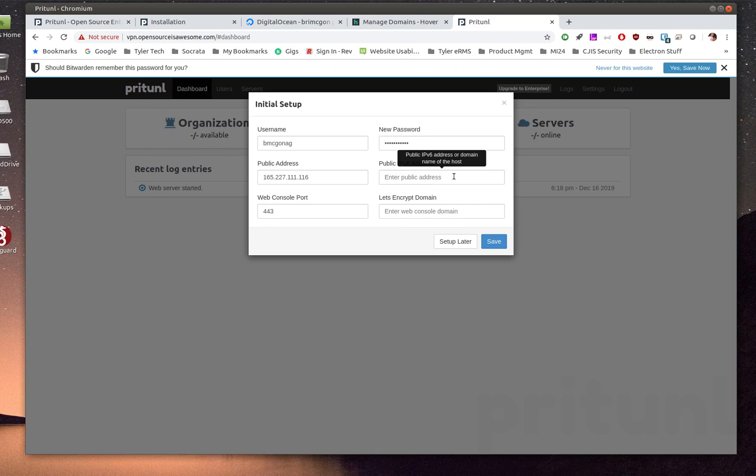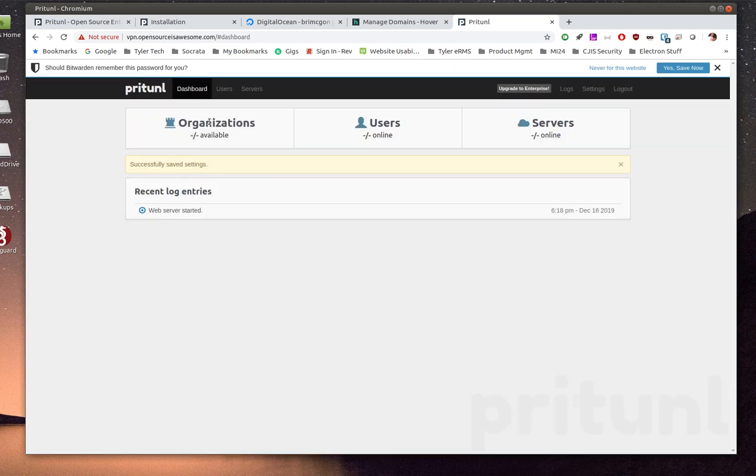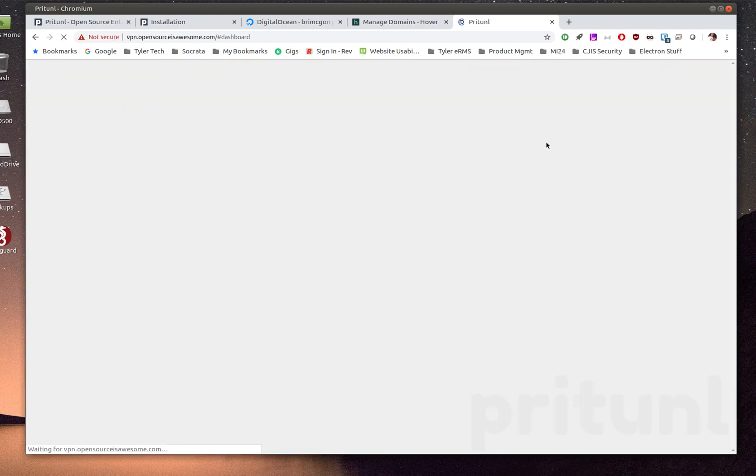If you use IPv6, add your public IPv6 address. You can also enable Let's Encrypt by entering your domain name in that field. Hit save. Now the dashboard shows no organizations, no users, and no servers yet.